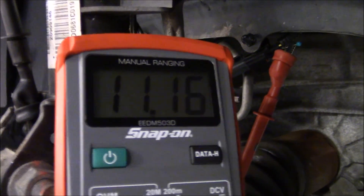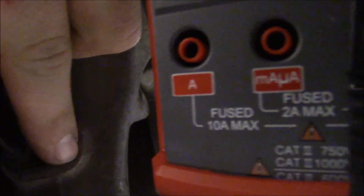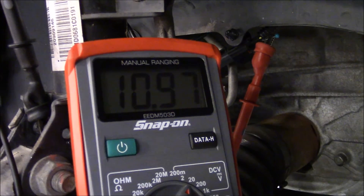It is important to note that all the waves should have the same voltage ranges. If the square waves are not uniform, then there is a problem with the sensor. When I took these readings, the battery on this vehicle was low, resulting in low voltage readings. When the car is running, you can expect voltage to be above 12 volts.